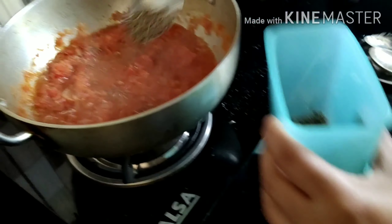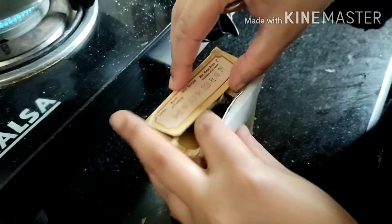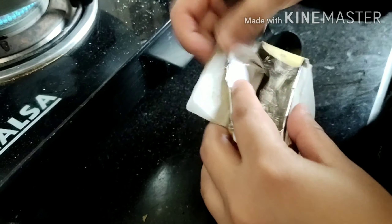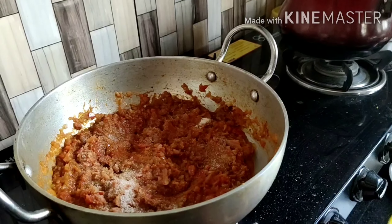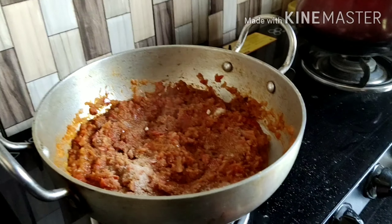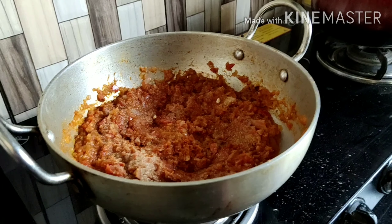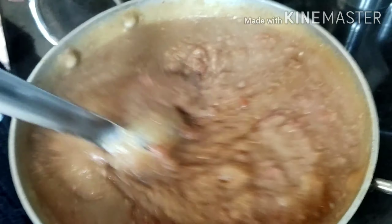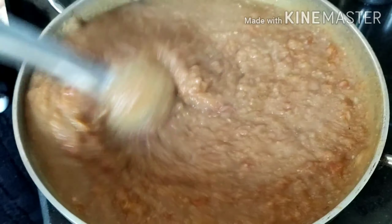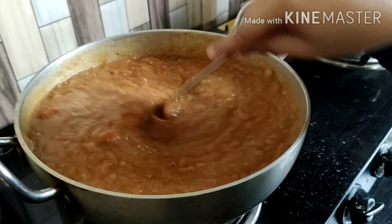Next, we add cumin seeds (zeera), and the main ingredient — pav bhaji masala. I'm using MDH brand, and we can add 2-3 tablespoons. Also add salt, a little red chili powder. Now we'll mix everything together nicely. You can see what a beautiful color it has turned!